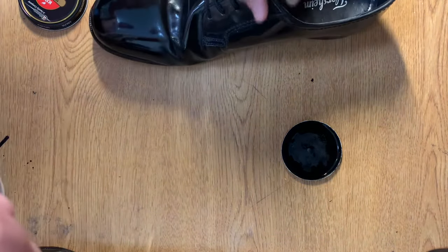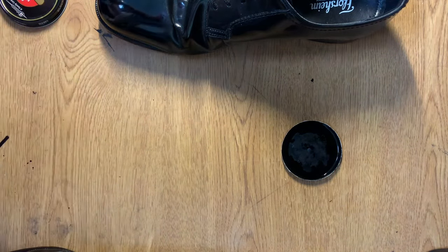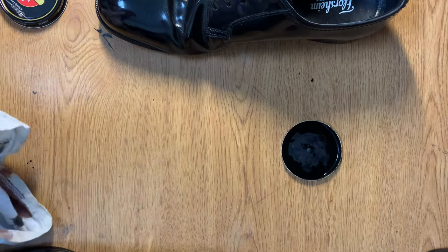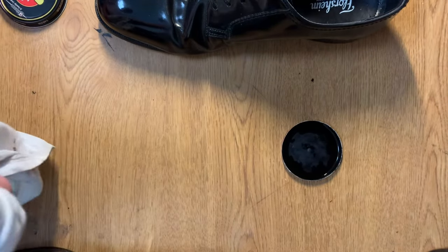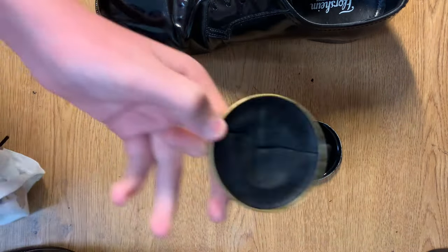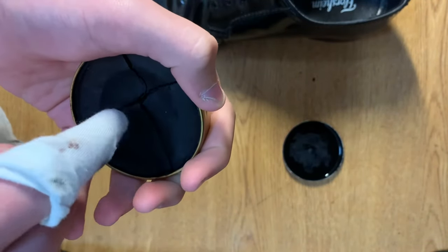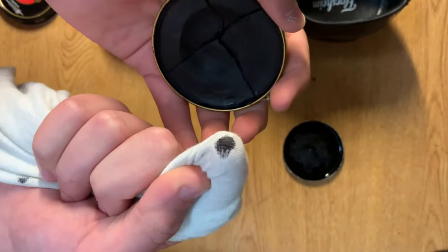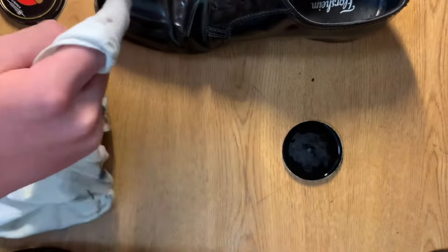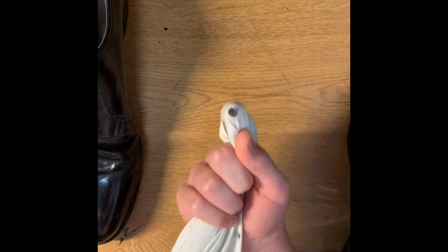Once you've done that, let it sit for a minute. Then get a new, clean part of your rag. After that, take a little tiny bit more of your Parade Gloss — not nearly as much as the first time, just a very small amount on the rag.